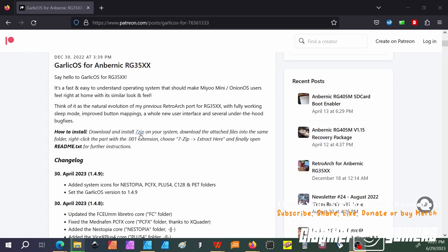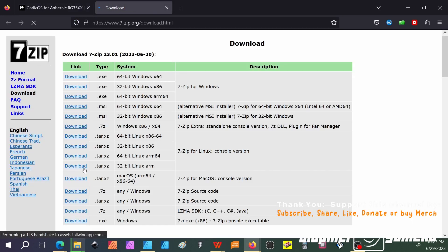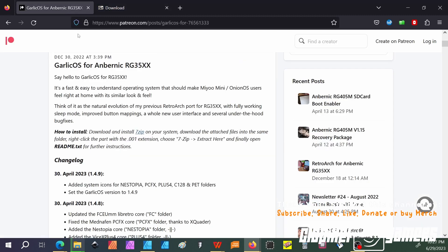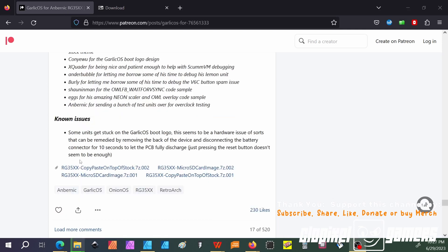First thing you're going to do, if you don't already have 7-zip installed, I'll open that in a new tab and show you what that looks like. Go ahead and download whichever version is for your system, then scroll down to the bottom of the page. Once you get close to the bottom, you'll notice there are four files. For this tutorial, we're going to download all four. The ones that say 'copy paste on top of stock' are if you want to copy Garlic OS right on top of the stock OS. The other ones are for a fresh install.